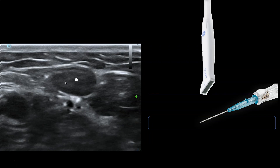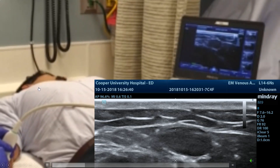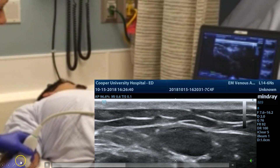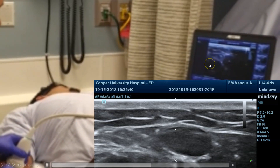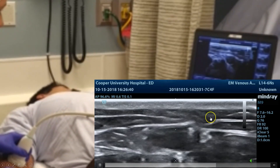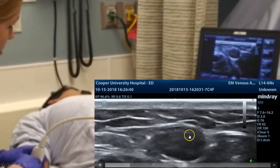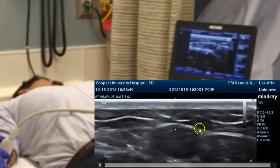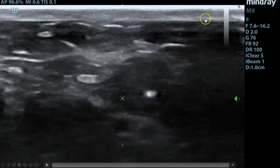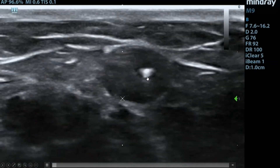Once you've done 50 or 60 of these, we can talk about fancier techniques. Here's a demonstration — a resident placed this IV on me. She's set up nicely with the probe cover, needle in her dominant hand, and probe in her non-dominant hand. The machine is on the other side of the bed. She was a little over-enthusiastic and managed to get most of the way down into the vessel early on. She then stopped and just advanced the needle slowly, then the probe, then the needle, losing sight of the needle tip and catching sight of it again over and over. You can see the needle tip, the vessel, skin and subcutaneous tissue as she loses sight and advances.